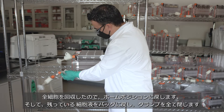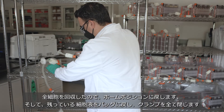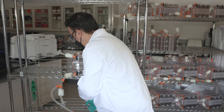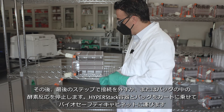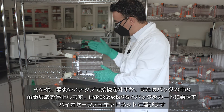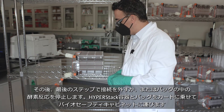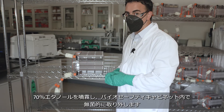Now that you've captured all the cells, go back to home position, chase those cells back into the bag, and close all your clamps. For that final step — whether to get this disconnected or to quench inside the bag — take the entire hyperstack back onto your cart into the biosafety cabinet. Apply 70% ethanol and make a sterile disconnect inside the biosafety cabinet.